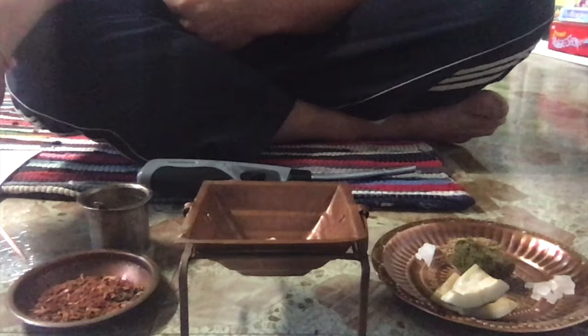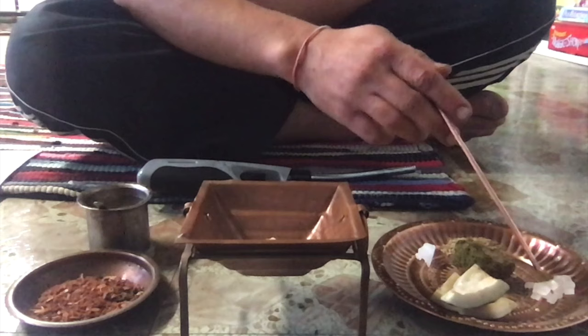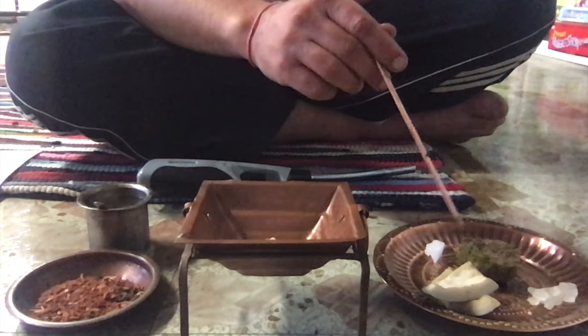I have a little bit of sweet, I have ajwain, I have kapoor, and then I have a little bit of cow dung. This is optional if you can get it.